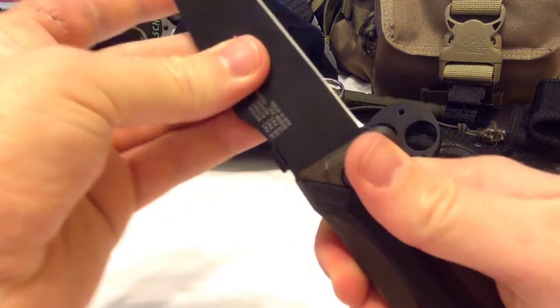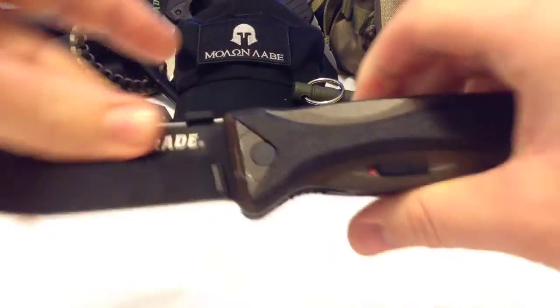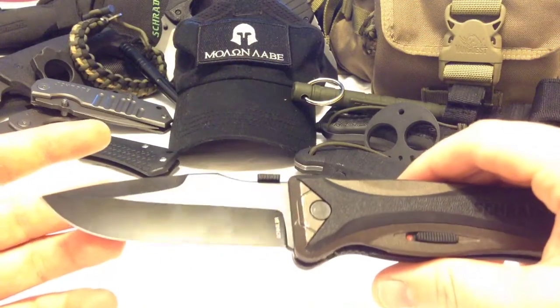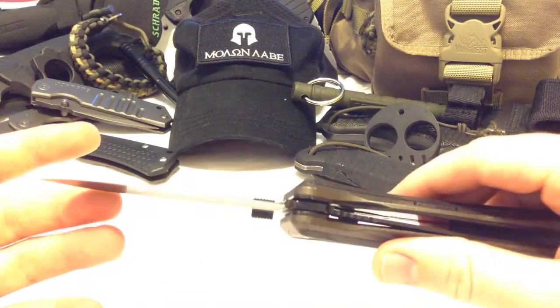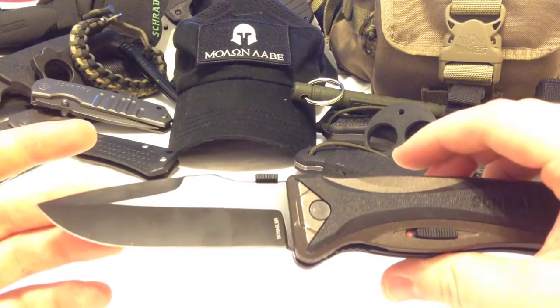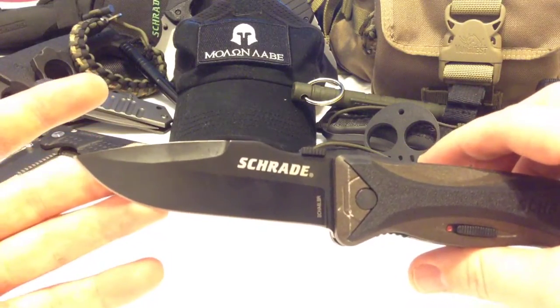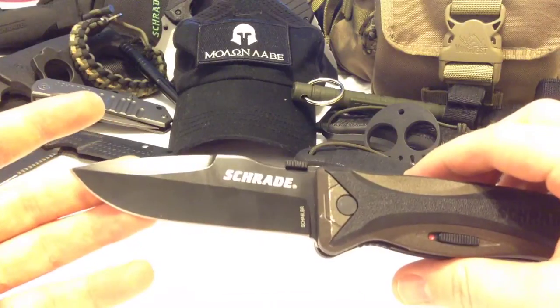There's no blade play in this knife whatsoever. This thing is a tank — it's rock solid. This is the assisted opening knife I wish all of them were. It's rock solid with steadfast performance.